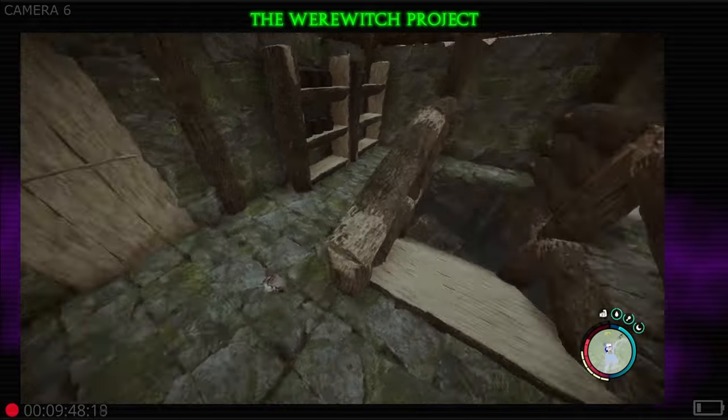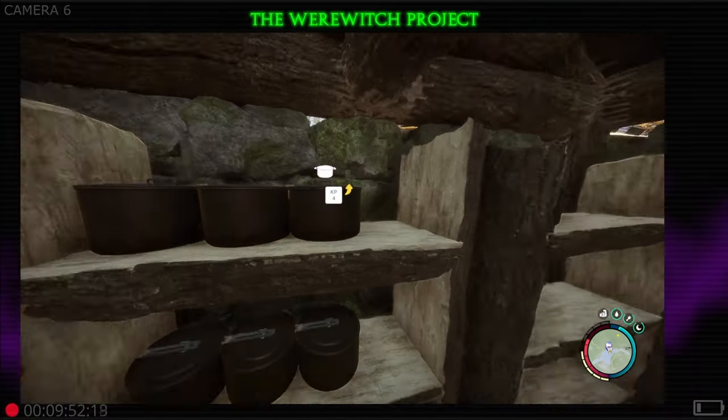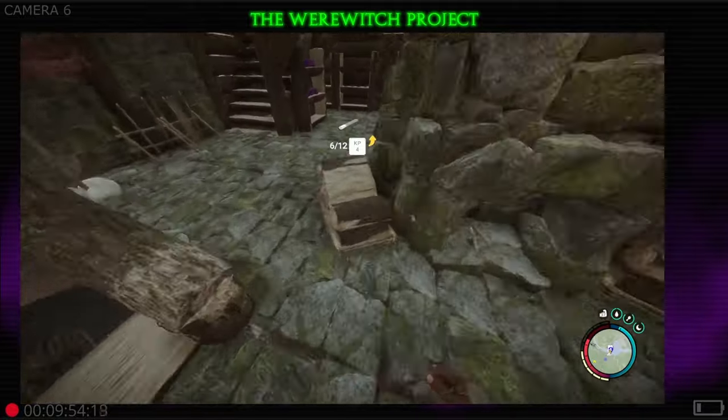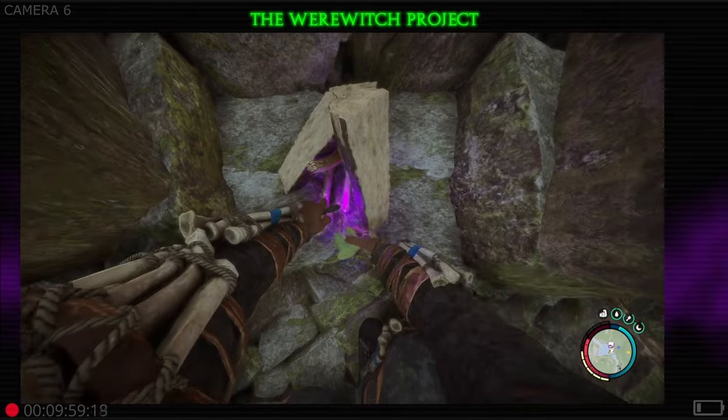Hey everybody, werewitch back here with another quick tip - this one's gonna be on cooking. When you cook, you want to make sure you've got a good fire going. Looks like we've still got some to set up here, so we're gonna go ahead and get those lit.